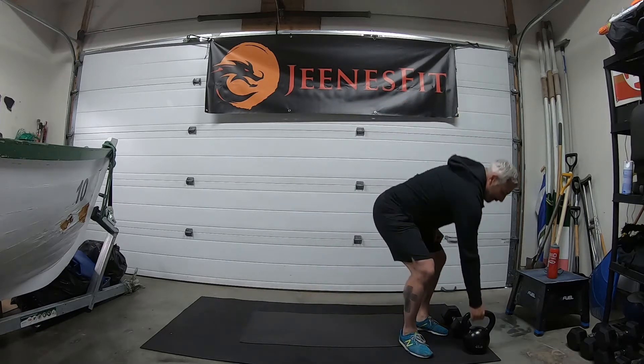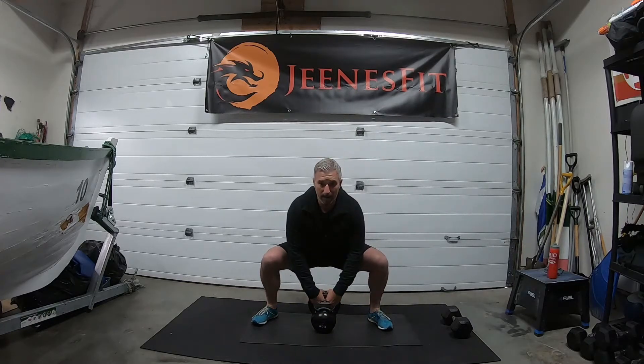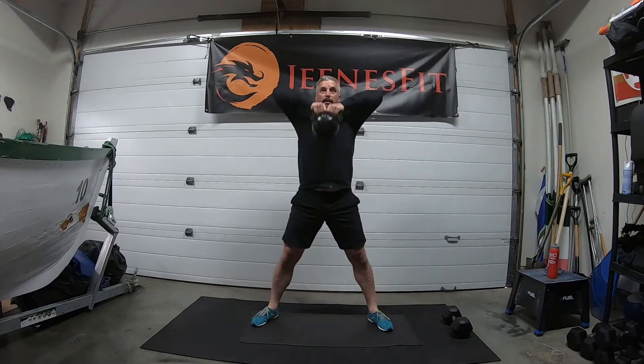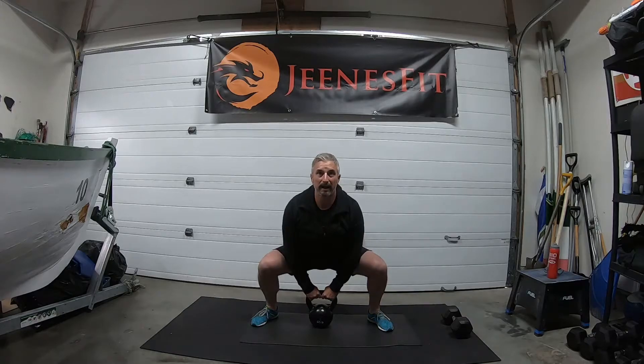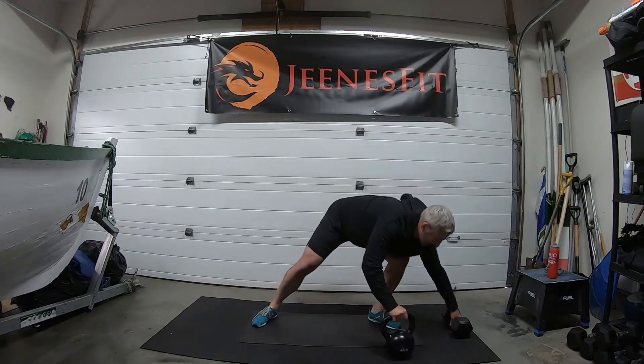Kettlebell upright row: nice wide stance, weight right between the feet, both hands in the handle. Drive the hips forward, raise the elbows and bring the handle up to the chin. We'll be going for 12 of those.